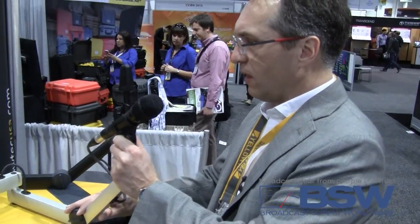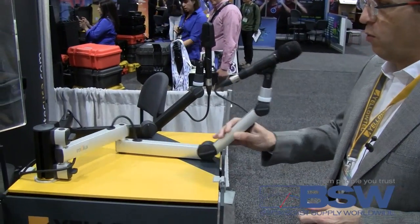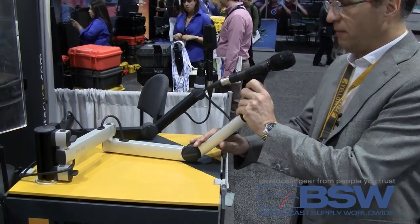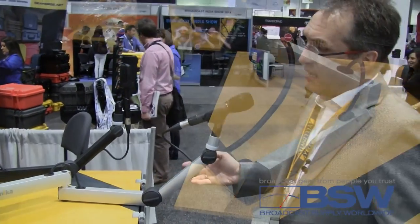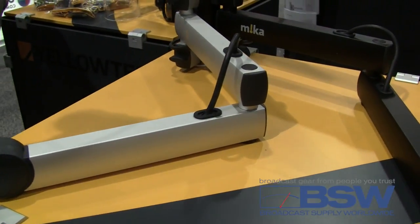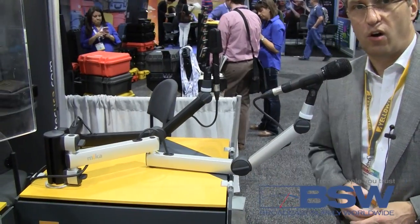The mic arm is adjustable — you can move it forward and backward, the height is adjustable very easily. It is compatible to the Mica range, to the system pole, and it is available with and without an on-air indicator.